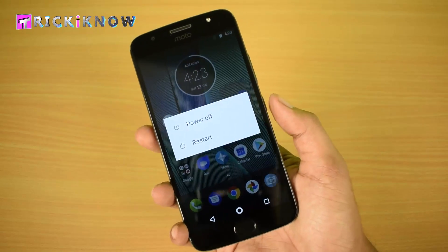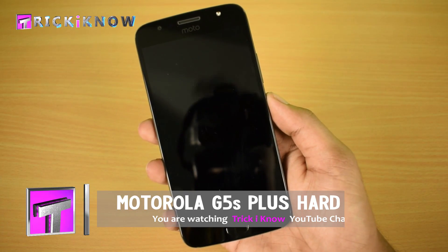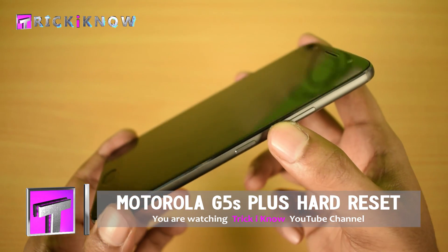Hi friends, this is Aamir Hussain and you are watching Trick I Know YouTube channel. In this video I'll be doing the hard reset of the Motorola G5S Plus. To hard reset your phone, you have to press the down volume key for a few seconds and then press the power button together.